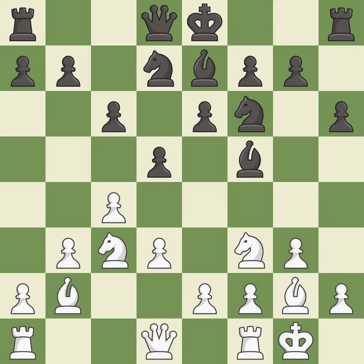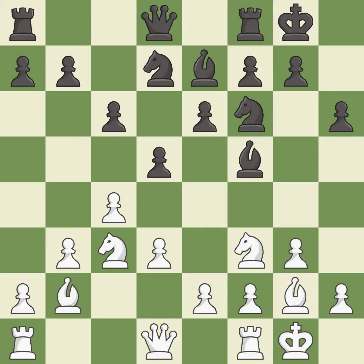This develops a knight off its starting square, getting it into the action. It is excellent. Castling gets the king to a safer square, out of the center of the board, while also developing a rook. Castling to the same side of the board as the opponent avoids some of the attacking lines associated with opposite-side castling. It is excellent.